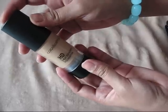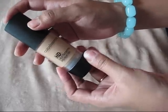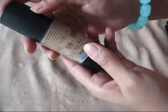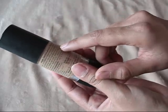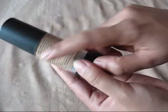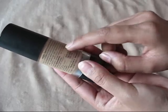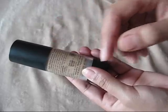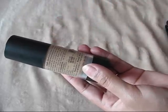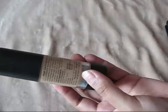Let's start with the pricing part. It retails for rupees 590 and you get 30 ml of product. Its shelf life is 36 months from the date of manufacturing. All the ingredients and description are listed on the back of the bottle. If you want to know more about the ingredients, I have listed everything on my blog — I will put the link in the description box.